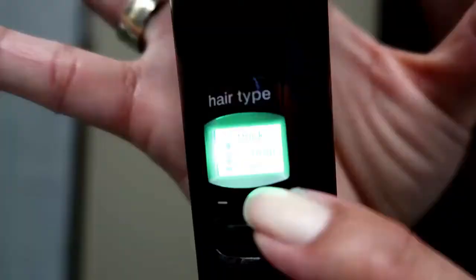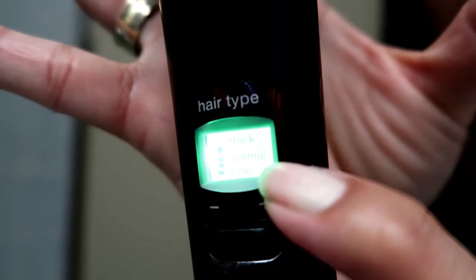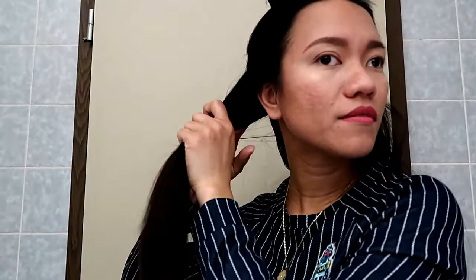First I'm going to brush my hair, which is what we always do whenever we style our hair. Then I'm going to section my hair into two. By the way, I chose the almost thick heat level and not the normal setting, because I have thick hair — the normal setting is for fine hair.